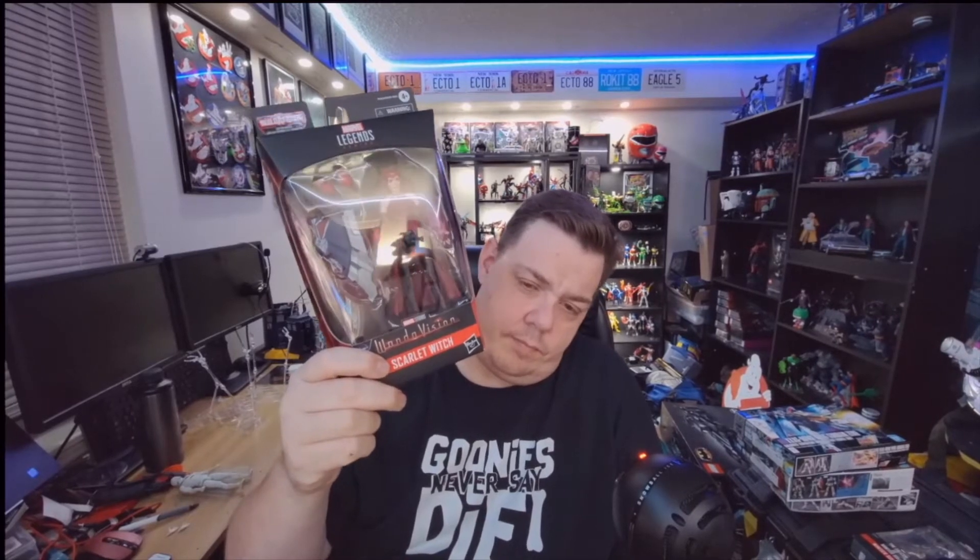Hey guys, welcome back to Dave's Dimension, where chaos and insanity will always reign supreme. We have yet another unbox. If you've been following our videos, we've been doing the Falcon and Winter Soldier collection — or should I say the Disney Plus collection. I found six of the figures all at one place at a toy and collectible shop in Lake George, New York called Heroes Hideouts. You can also hit them up on their website at heroeshideout.com.